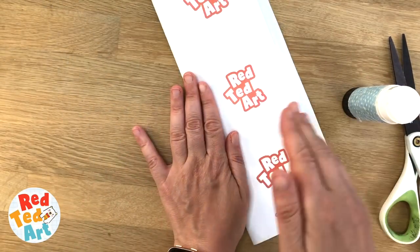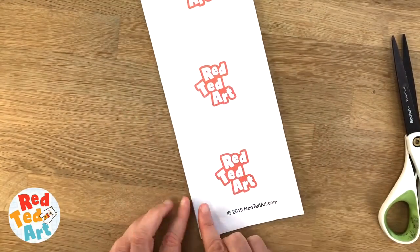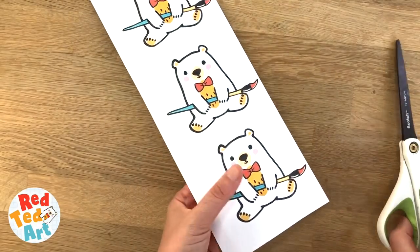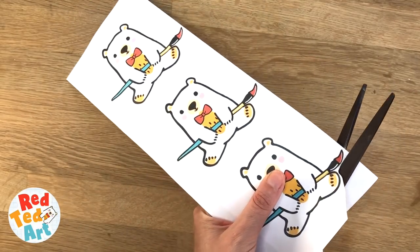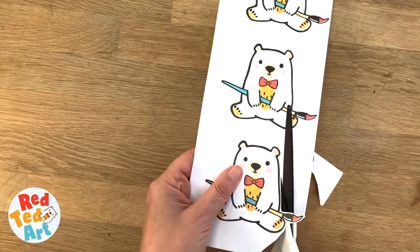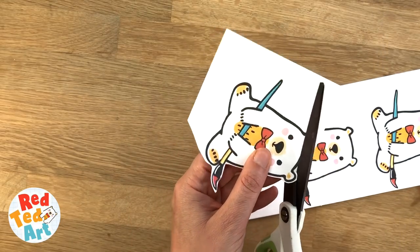Fold it in half and give it a nice smooth press, pushing it out from the inside out to try and get any bubbles out, and then you cut them out. The thing about the Red Ted Teddy is it's designed in such a way that you don't have to be super neat at cutting out for it to look cute. I'm cutting it out with this little white edge because I think that gives it a really cute something.